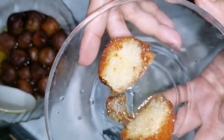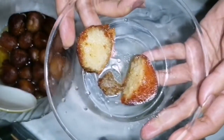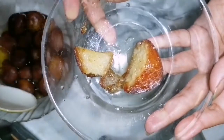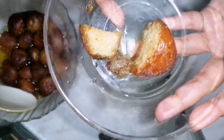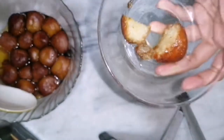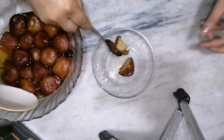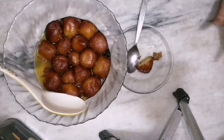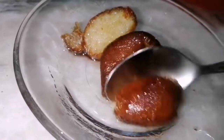Try them, you are going to love them. If you enjoyed my recipe, press the thumbs up button. If you have any query, comment below. If you are new on my channel, you can subscribe. Allah Hafiz, bye bye!